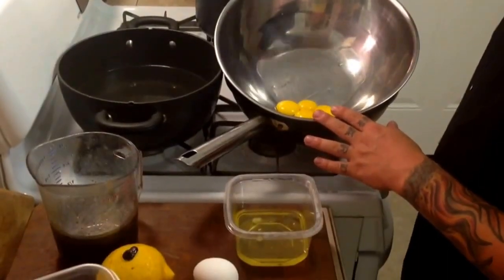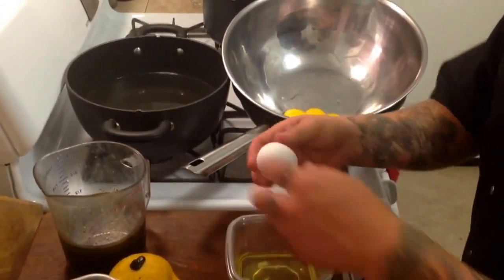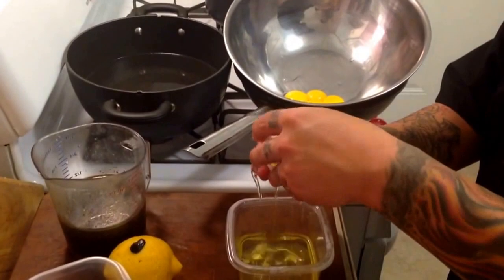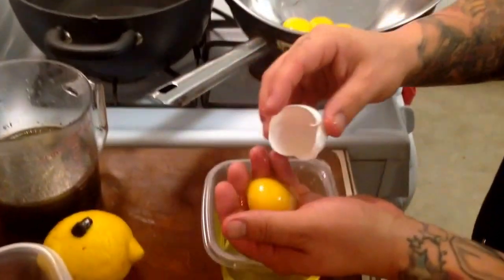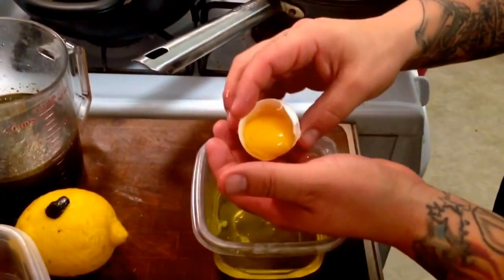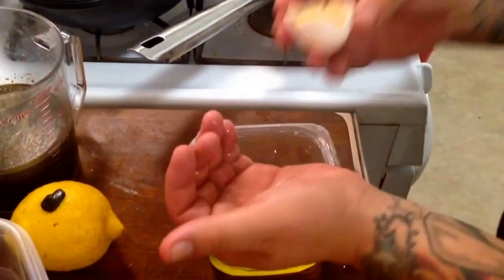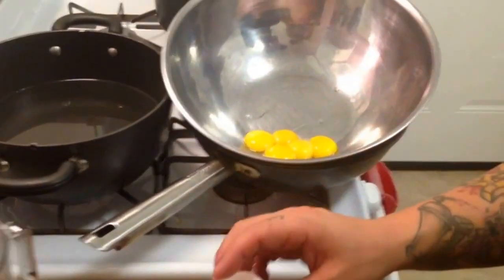So let's get going with our hollandaise sauce. I've already separated four of the egg yolks from the egg whites. I'm going to show you how to do the last one right here. You're just going to crack your egg and rip the top off like that, put the cap down, put the egg yolk in your hand, kind of push it right back into the shell, let the egg white drop — get as much egg white off as you can. Then put it right into your bowl with the rest of the egg yolks.